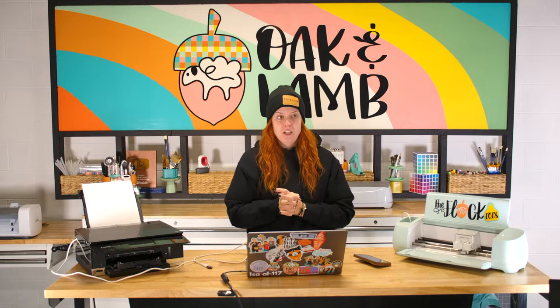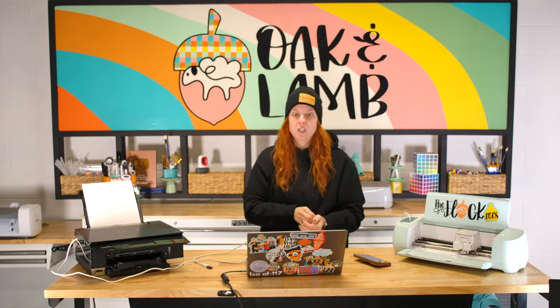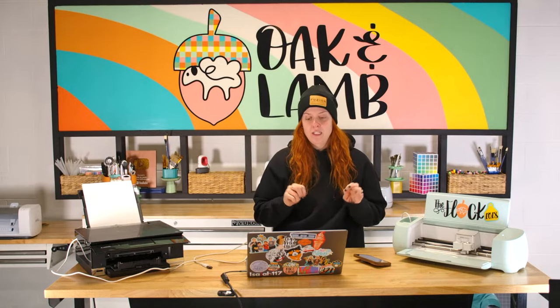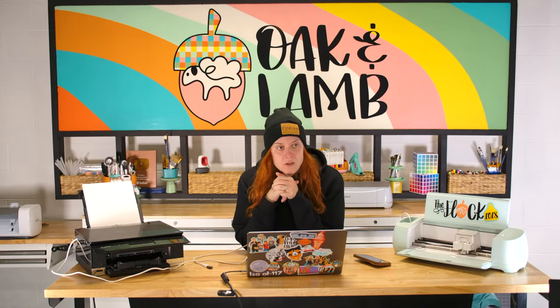I'm going to give you a little bit of education in Illustrator. You can also use Inkscape, Canva, Design Space, or whatever design software you want to use. I just prefer Illustrator and want to give you a little taste of what the Illustrator course will look like if you're interested in creating your own cut file.